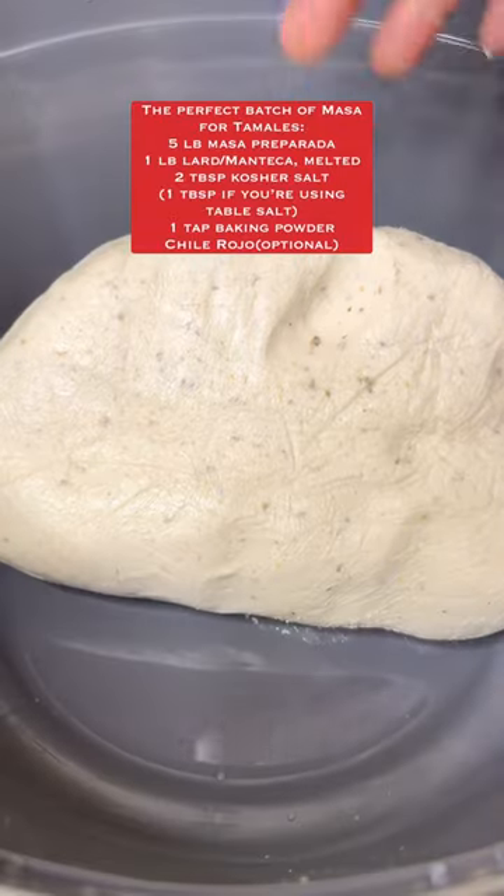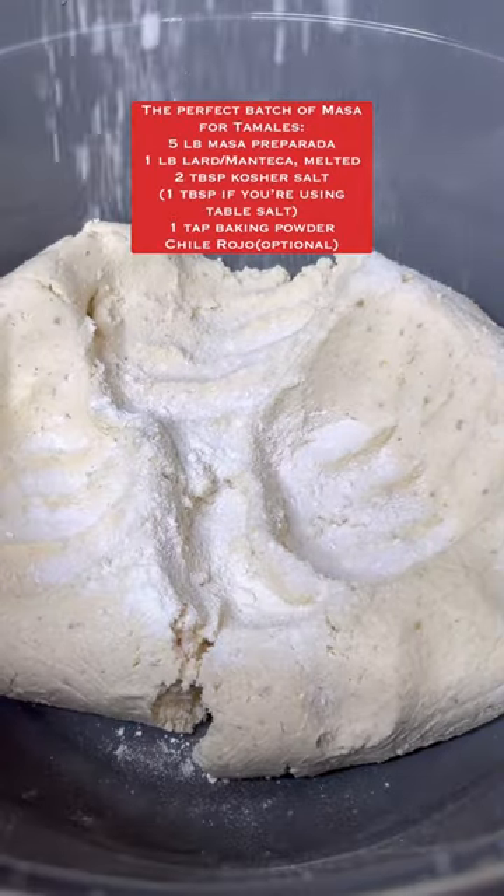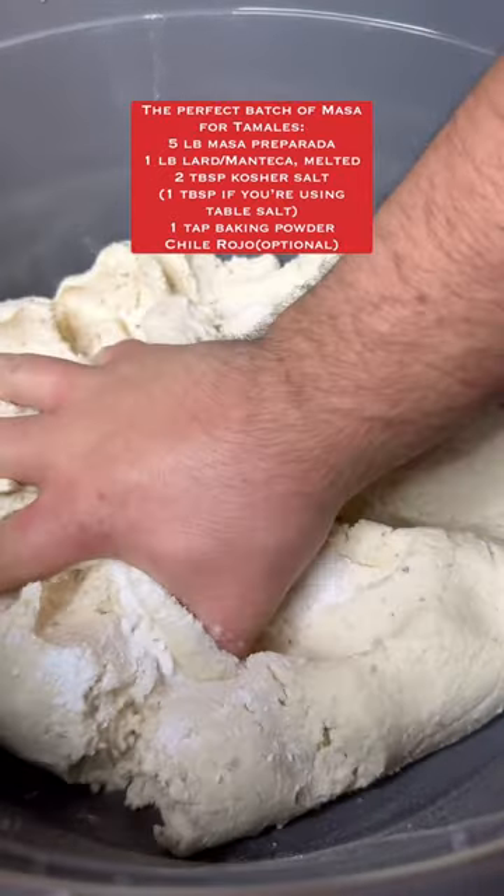We're going to start with one pound of lard and melt it down. In most Hispanic grocery stores around this time of year, you can get prepared masa, but we still need to add more stuff to it. So we're adding some salt and baking powder and mix it in.